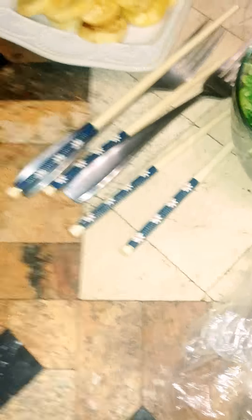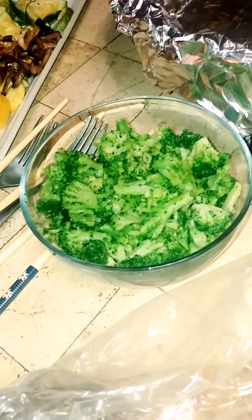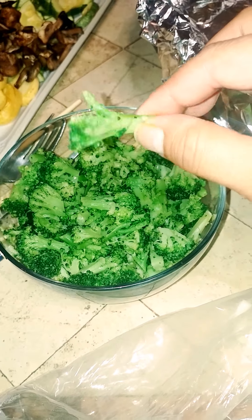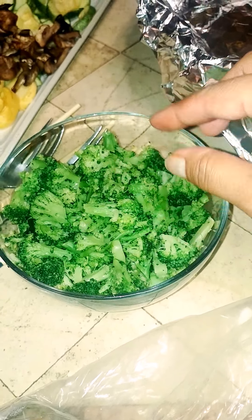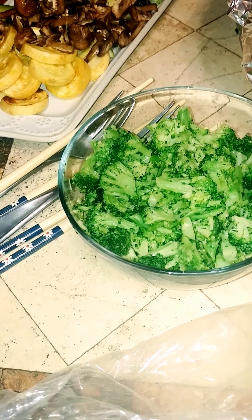I roasted everything with some olive oil and salt. There are some forks and chopsticks. I did get some frozen broccoli — I know she used fresh broccoli that she cooked, but I had it frozen. The issue is they're kind of small and might leave little bits in the cheese. This is what I'm using to make the fondue — it's basically like a heating thing.